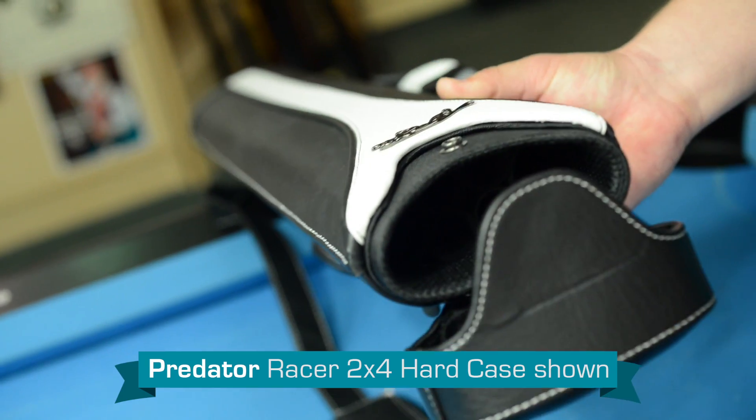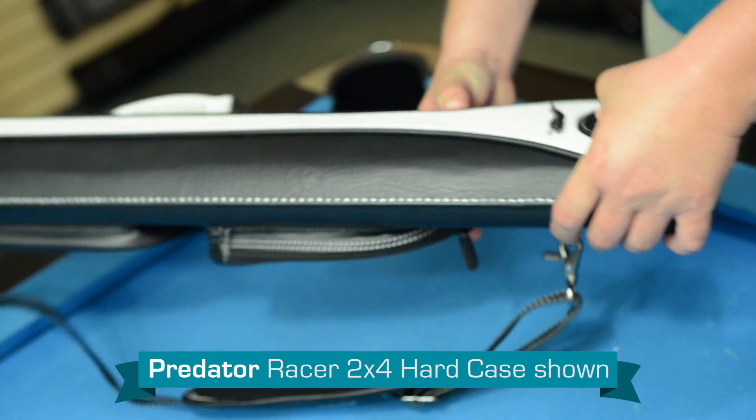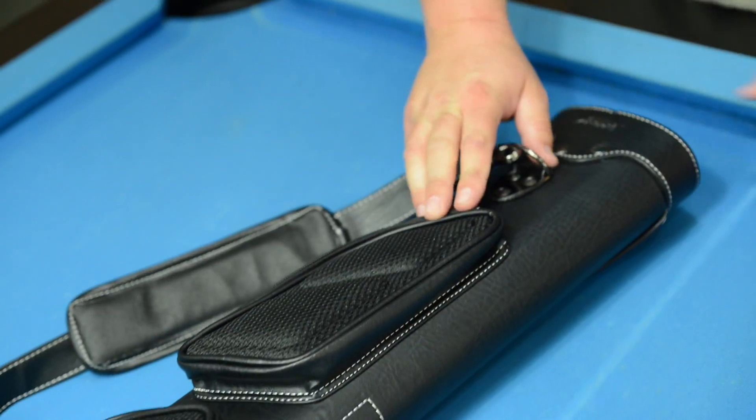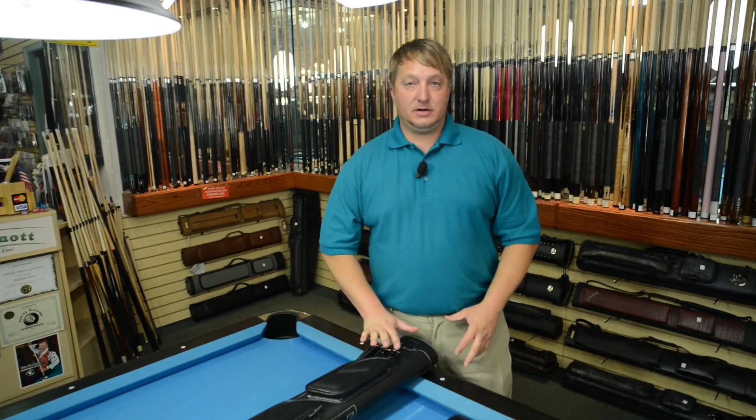The benefit of a hard case — it's definitely that you could be harder on the case and not have to worry about your cue because it's solid, it's hard. Soft on the inside, it's got cushion on the inside, but on the outside it's very hard.